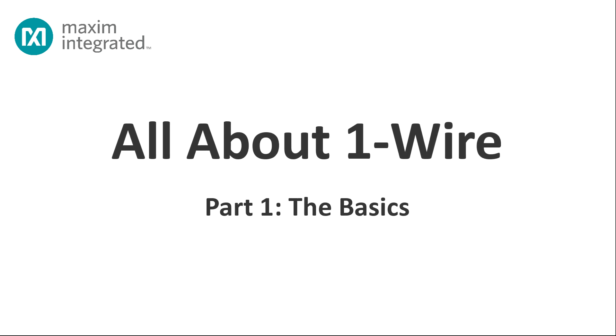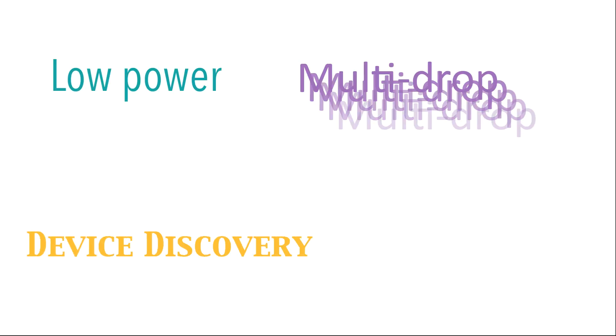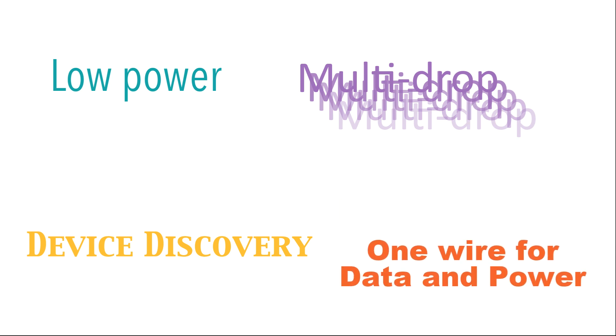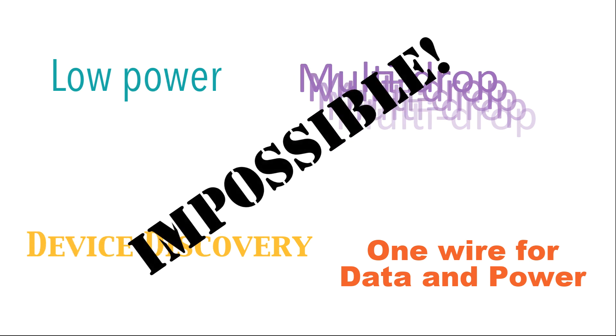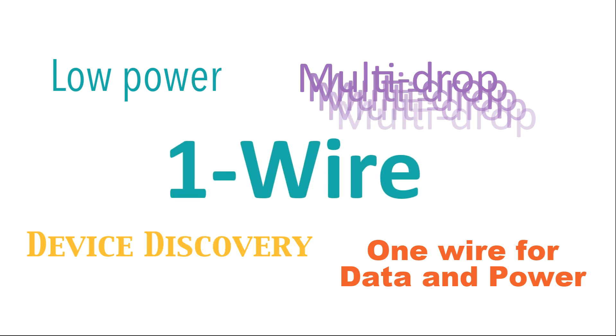Hello and welcome. Today we're going to talk about a serial communication technology that's low power, permits multi-drop communications, device discovery, and requires just one wire plus ground and no separate power supply connection. Impossible, you say? Nonsense. Maxim has been doing this for years and we call it the 1-Wire interface. Buckle in and I'll tell you how it works.